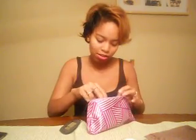So inside of it, I got this NYX lip gloss. The color is Amsterdam. I have it on my lips right now — it's really pretty.